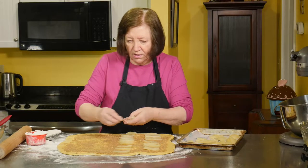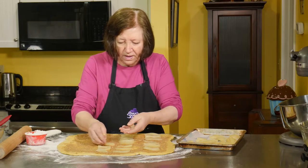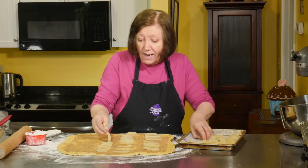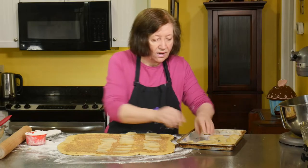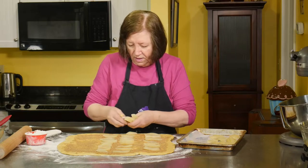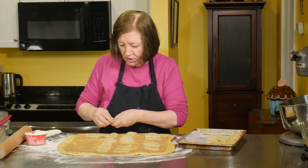The cinnamon just brings it to another level — it's so good. These are just absolutely wonderful. After they're nice and cooled out of the oven, we are going to make a caramel icing to go on top of them.